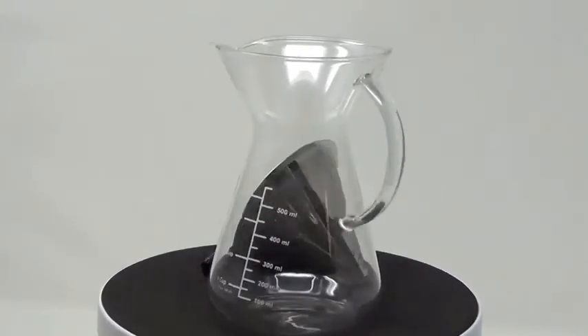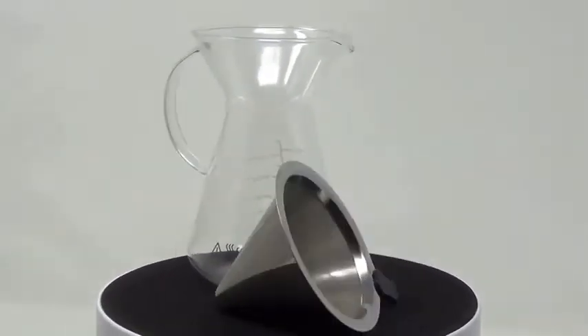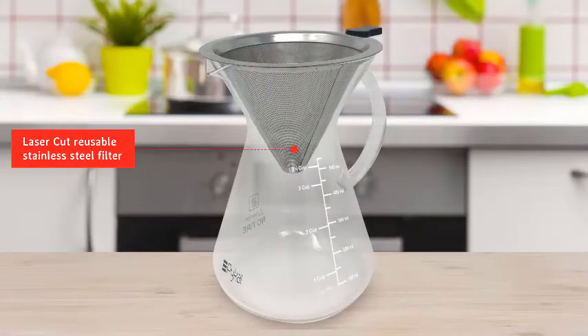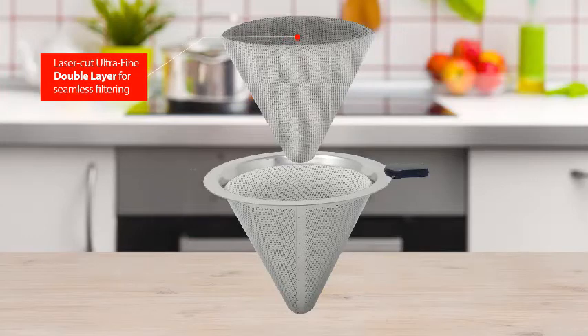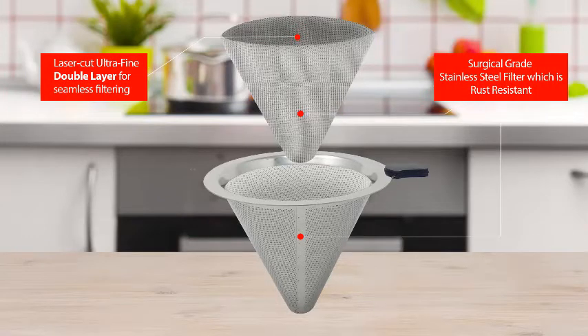Introducing the PyCal Pour-Over Coffee Maker — brew great tasting coffee every time! The Superior Coffee Maker comes with a laser-cut reusable stainless steel filter that is double-layered for ultra-fine filtering. The filter efficiently separates coffee grounds without needing paper filters.